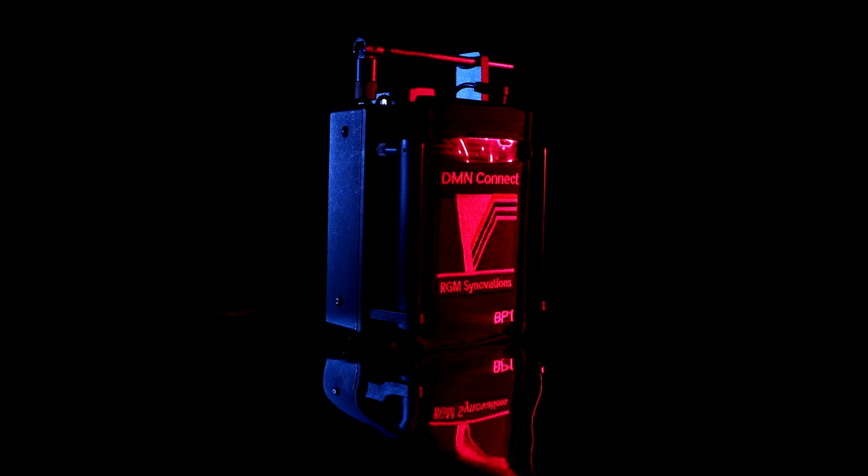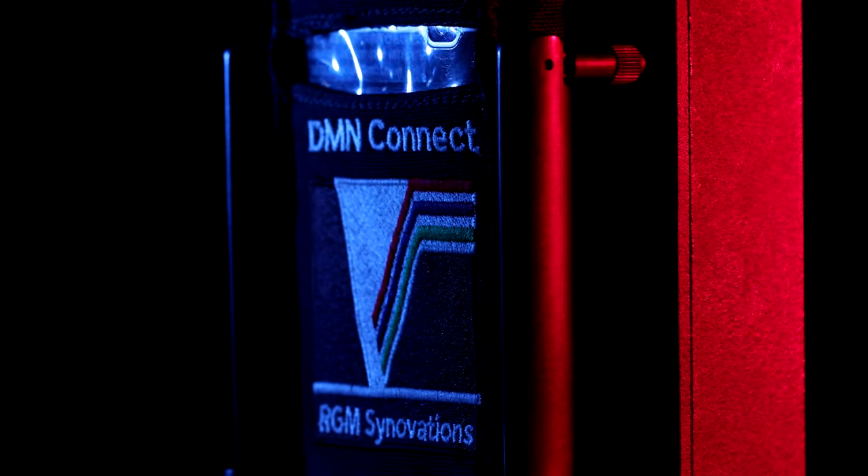Introducing a new technology in image transmission by RGM Cinevations: the DMN Connect.